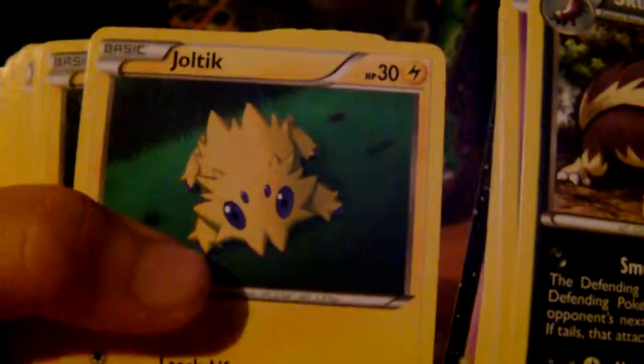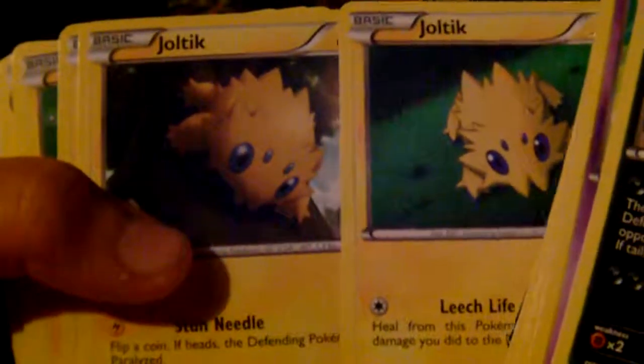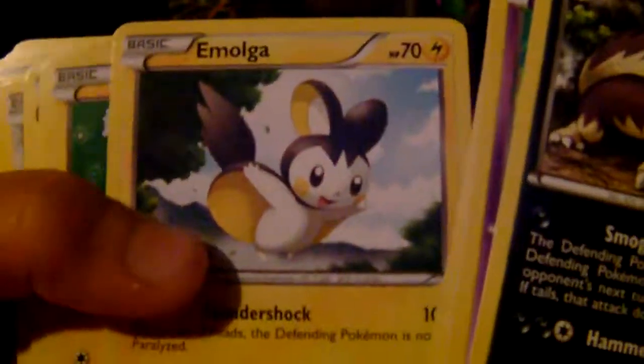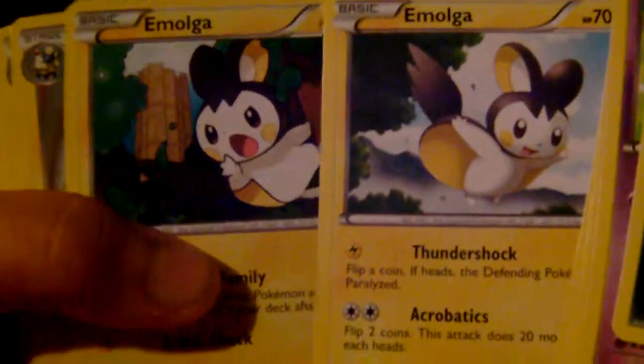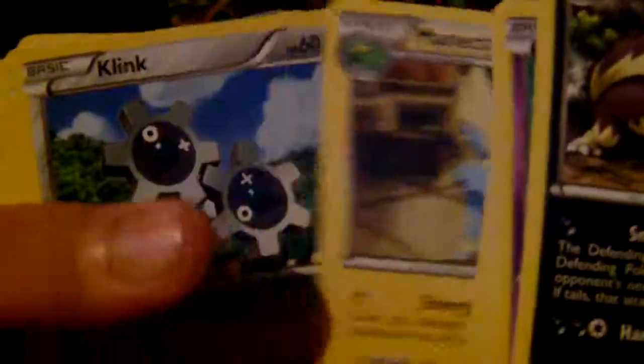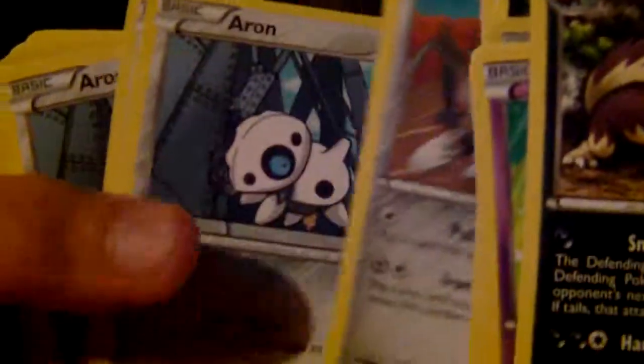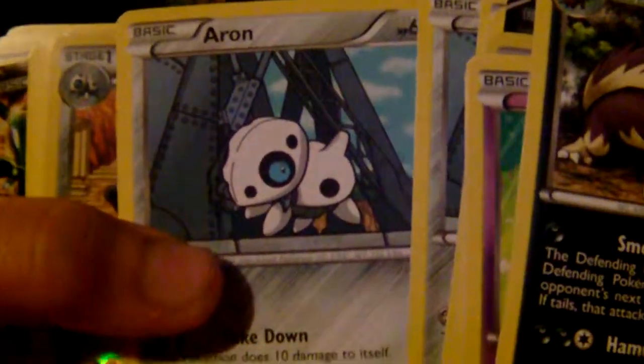We have Joltik, another Joltik but different artwork. Emolga and another Emolga with different artwork again. We have a Flaaffy.